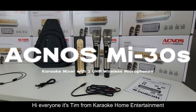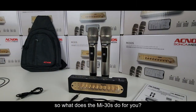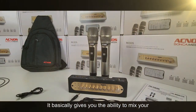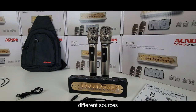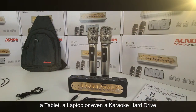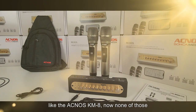Hi everyone, it's Tim from Karaoke Home Entertainment, and this is the brand new Acnos MI30S karaoke mixer including two wireless microphones. So what does the MI30S do for you? It basically gives you the ability to mix your vocals and the music coming from many different sources — you can use your smart TV, a phone, a tablet, a laptop, or even a karaoke hard drive like the Acnos KM8.